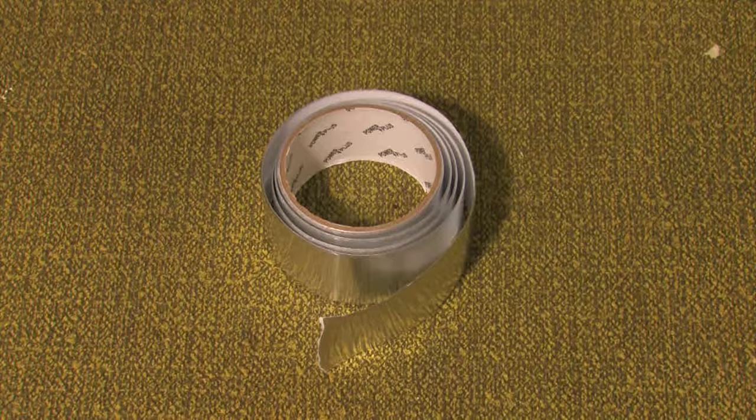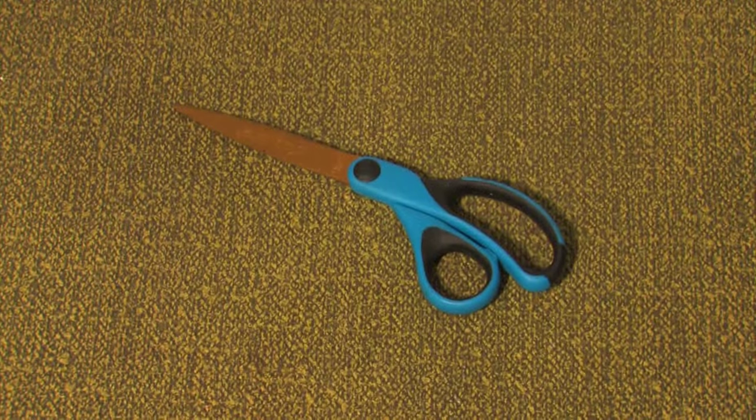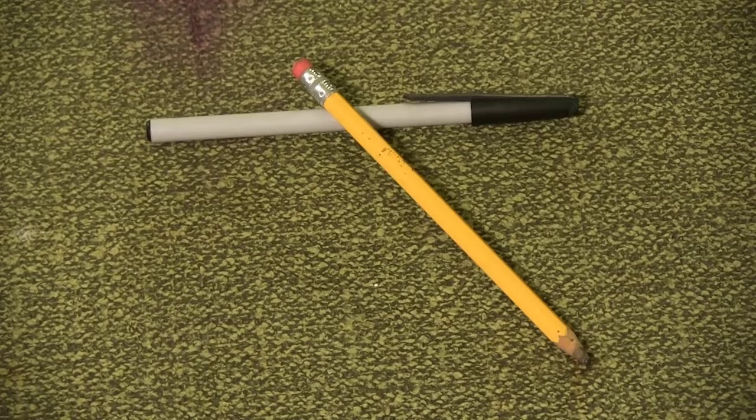Materials for this prop include cardboard, aluminum tape, duct tape, newsprint, gold spray paint, scissors, an exacto blade, and a pen or pencil.